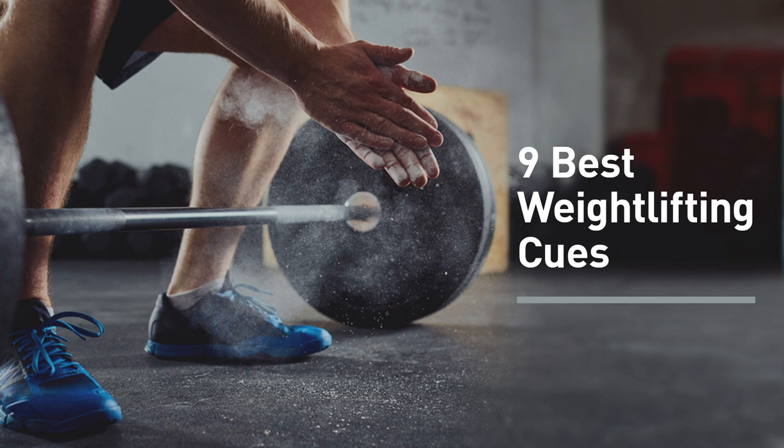A good cue for the deadlift is to put your shoulder blades in your back pockets and keep them there, because that reminds you to keep your back in a straight neutral position as you stand up with the bar and as you're lowering it. As far as incorporating cues, I recommend you just pick one at a time. Focus on it until it becomes ingrained, until it becomes automatic, until you build that muscle memory where you don't have to consciously think about it.